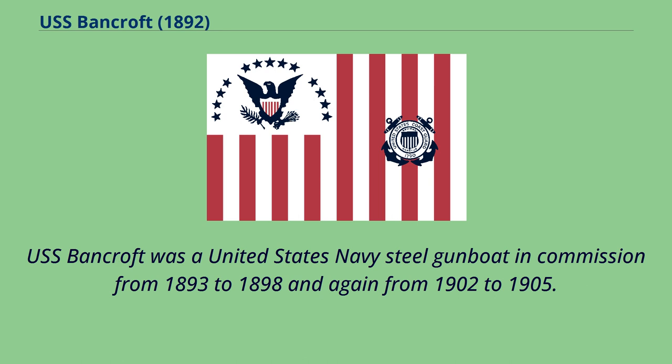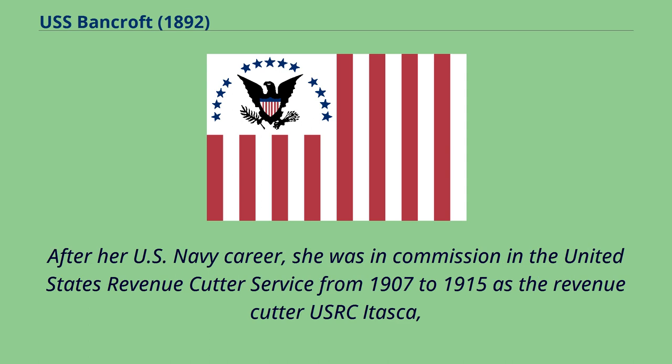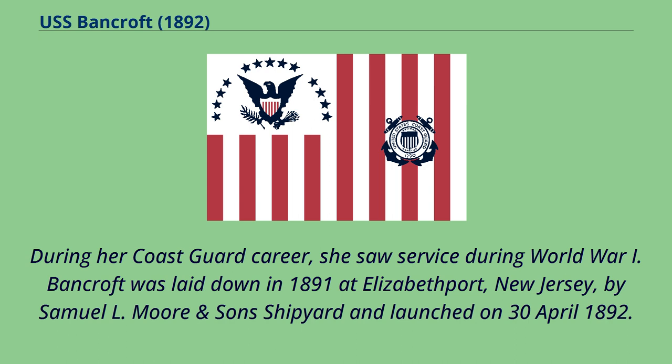USS Bancroft was a United States Navy steel gunboat in commission from 1893 to 1898 and again from 1902 to 1905. She saw service during the Spanish-American War. After her U.S. Navy career, she was in commission in the United States Revenue Cutter Service from 1907 to 1915 as the Revenue Cutter USRC Itasca, and in the Revenue Cutter Service's successor service, the United States Coast Guard, as the Cutter USCGC Itasca from 1915 to 1922. During her Coast Guard career, she saw service during World War I.